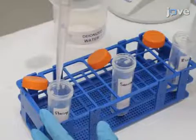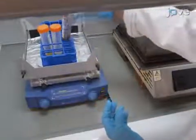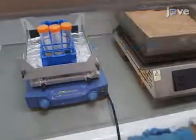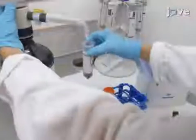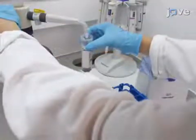Add 4.1 ml of deionized water. Then agitate the sample with a mechanical shaker for about 5 minutes until the sample is completely wet. Add 18.4 ml of concentrated hydrochloric acid.